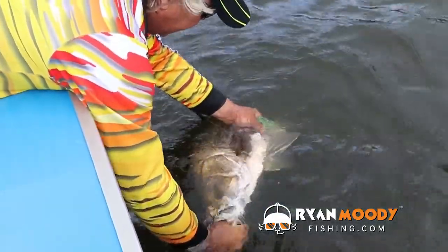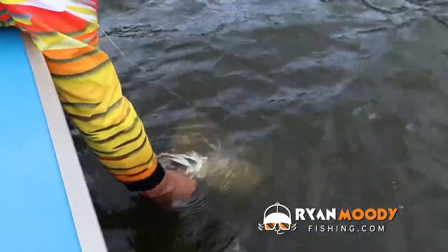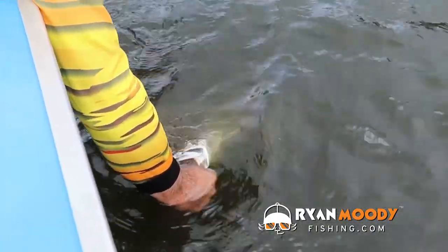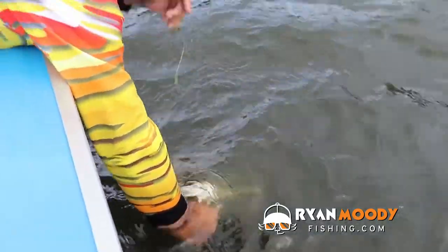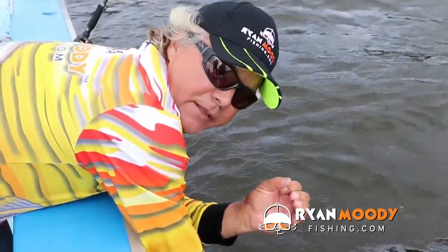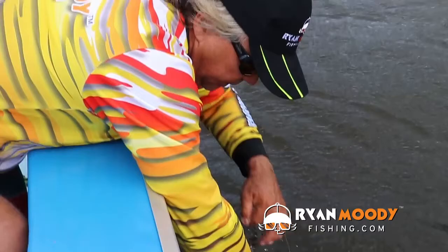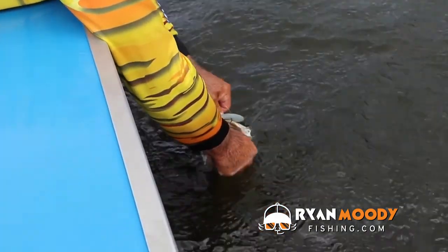The reason we do it through the side is so the air bladder inside the fish's rib cage has a chance to heal. That fish has just sunk — the air bladder now has a chance to push against the rib cage and seal. Some people poke them up the anal to burst the air bladder, but that's not a good thing to do because it's got nothing to seal against. You want it to be able to push against the rib cage in order to heal.